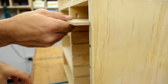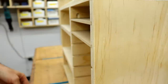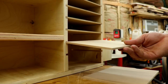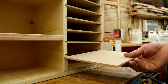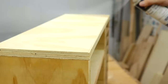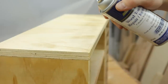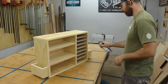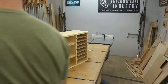Then it was time to install the little shelves. A few coats of spray lacquer is all I really ever use on shop projects — it's quick, easy, gives it a little bit of protection and brings out the color.